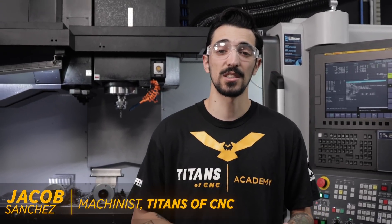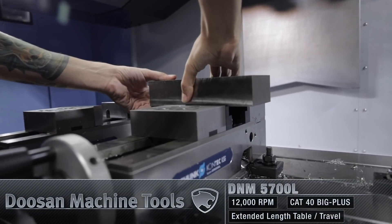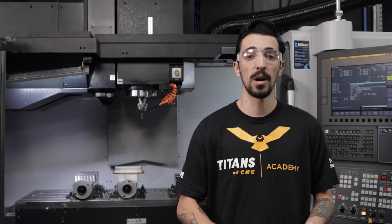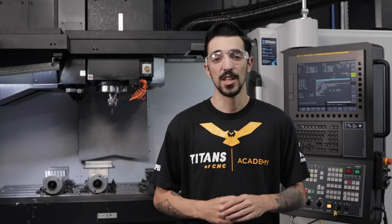Hey, what's up everybody? It's Jacob from over here at Titans of CNC. I just got done with the Titan 15M Op A on our Doosan D&M 5700L. We're going to be flipping that over today and doing pockets on the inside. We're going to have thread mills running around the outside of the lip. There's going to be some nice operations, so let's get to it.